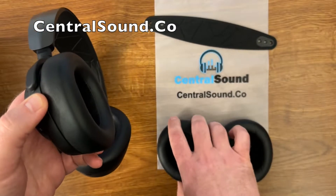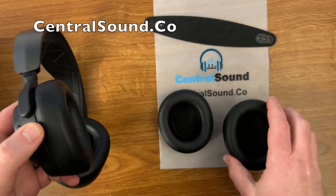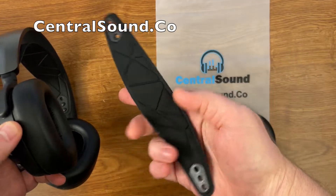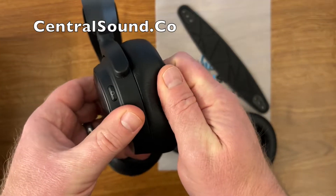Really easy to replace both parts. Here we have our Central Sound brand replacement ear pads that are just like the OEM style ones — very comfortable. We also have the headband strap here, which is our own brand as well, but just like the OEM style fit and function.